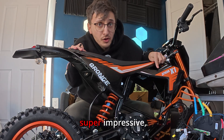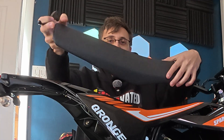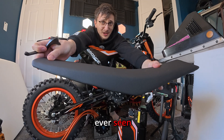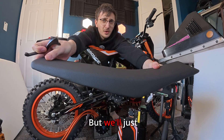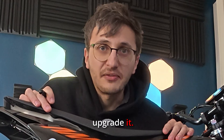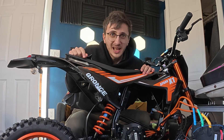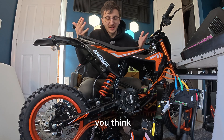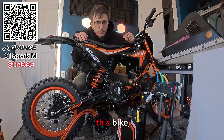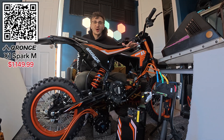While this powertrain is super impressive, I do have some concerns with the seat quality — this is probably the thinnest and worst-looking seat I've ever seen come on a bike. But we'll just have to wait and see how it feels, and if it's terrible I'm going to upgrade it. If information like this is useful to you, hit that subscribe button, leave a comment on what you think of this bike, and leave a like because it helps the channel a lot. Use my discount code TTR to save yourself 50 bucks off this thing.